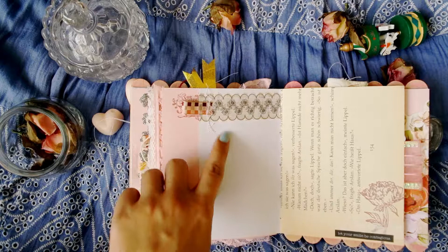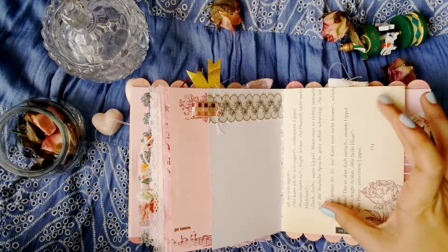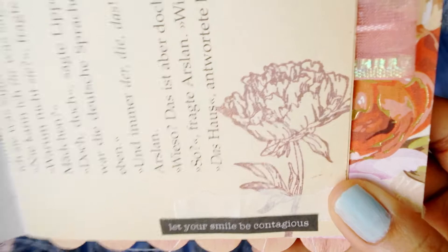The next page has old book pages where I stamped some peonies, then layered it with some parchment paper. I placed some words here that say 'Let your smile be contagious.'